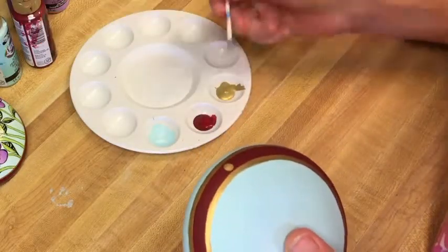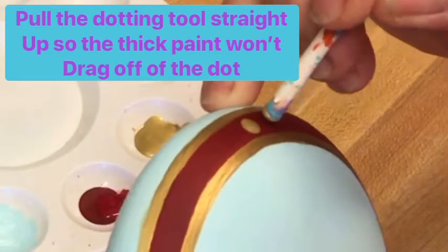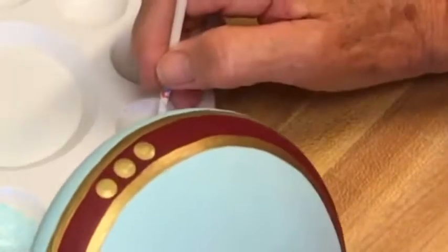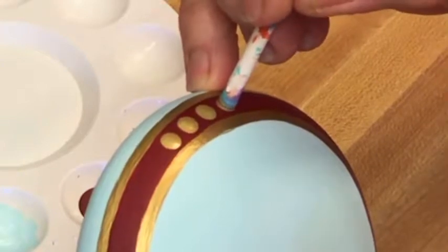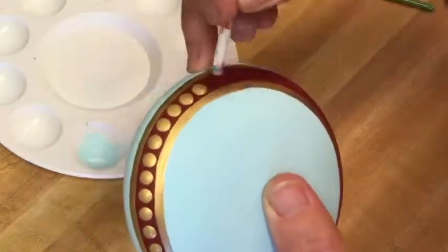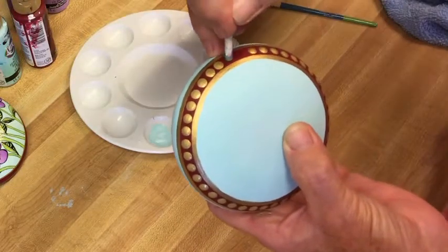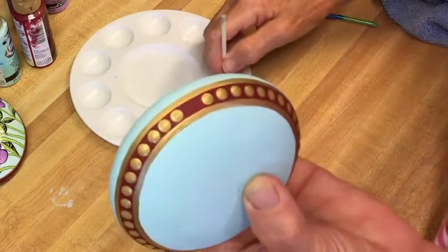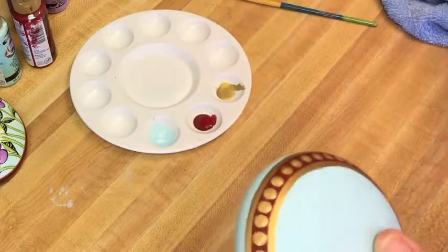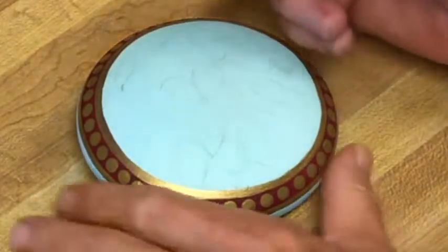I need to put some dots on, so I'm using a little popsicle stick — you can use anything round and flat, but you want it to fit between the two gold lines without touching either one. I simply start dotting, re-dipping the stick before every single dot so they're all the same size. If I see I'm running out of space I'll put them closer together or farther apart — it always seems to work out.